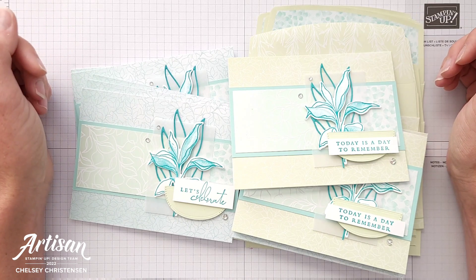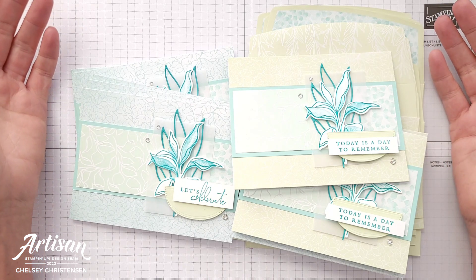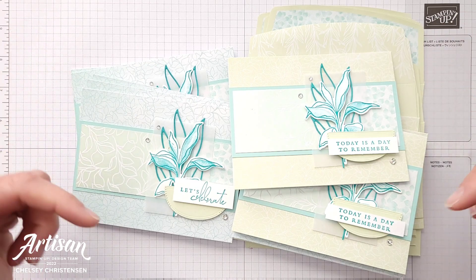I would love to be your Stampin' Up! demonstrator and help you with any of your paper crafting needs. To purchase any of the products you see me use today, please visit my online store — the link is in the description below.